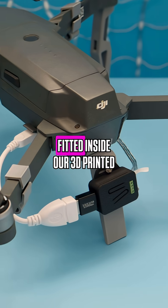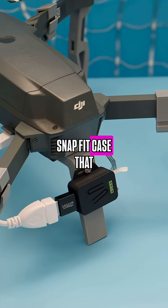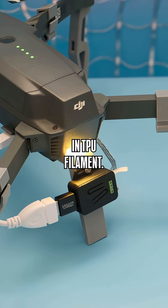The Sparkle Motion Mini is fitted inside our 3D printed Snapfit case that gets secured to a custom leg bracket that is 3D printed in TPU filament.